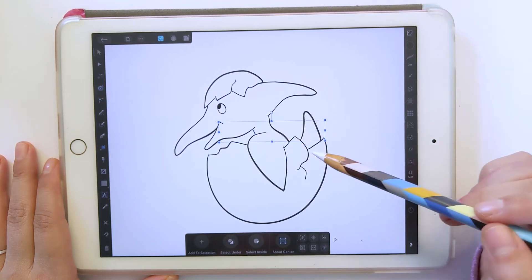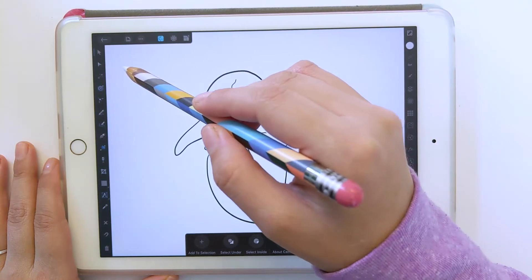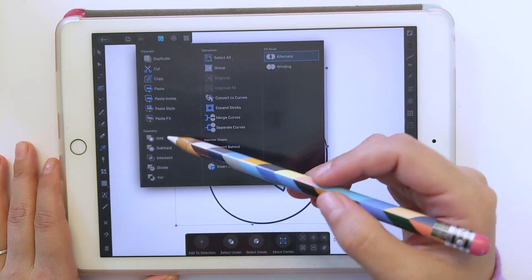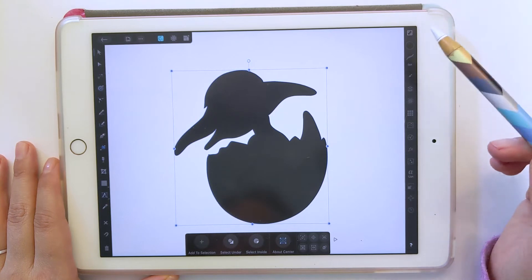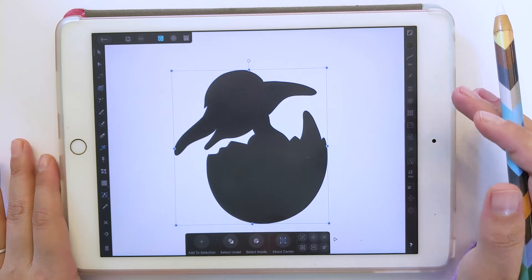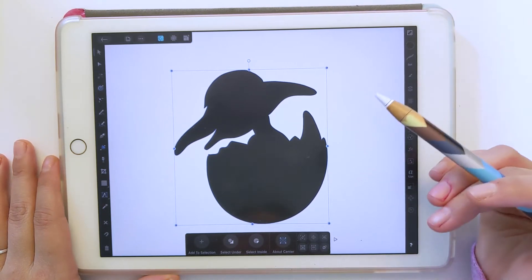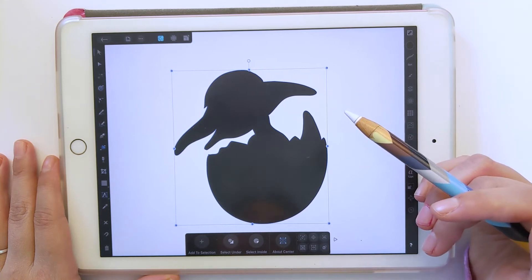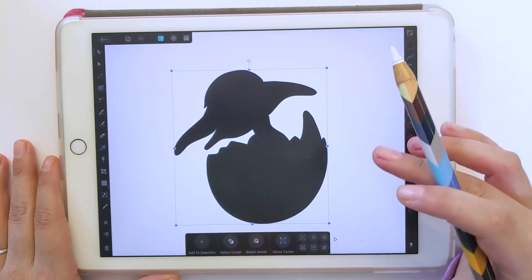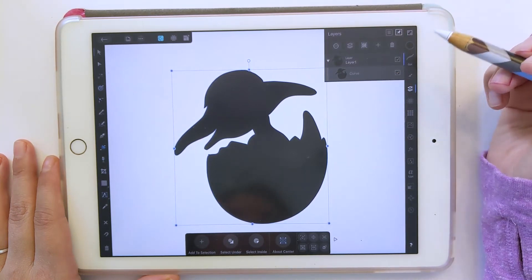Now we just need to combine everything together. There are a couple different ways to do this. The first way is to select all, then go to the three dots and do Add. As you can see, it's a little buggy — that's one of the things about Affinity Designer compared to Illustrator, which is pretty consistent. If we look in the Layers palette, it just combined everything, so that didn't work.